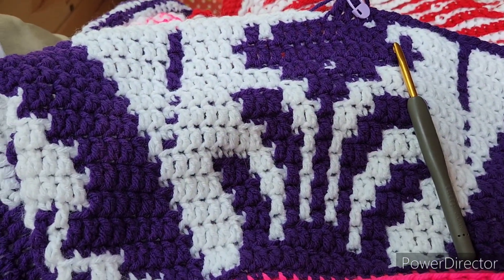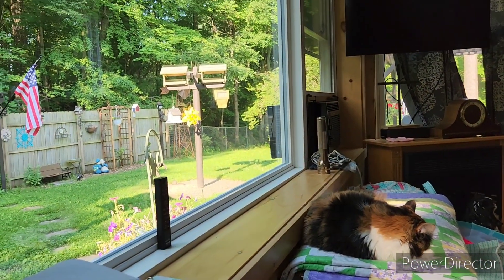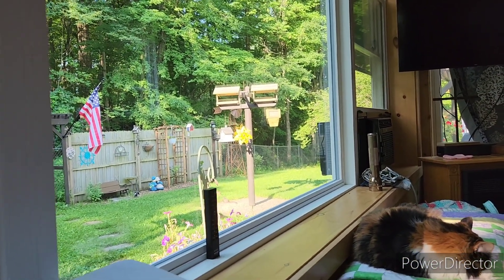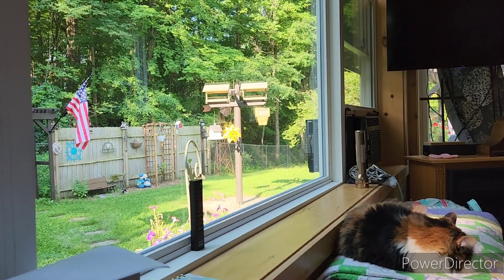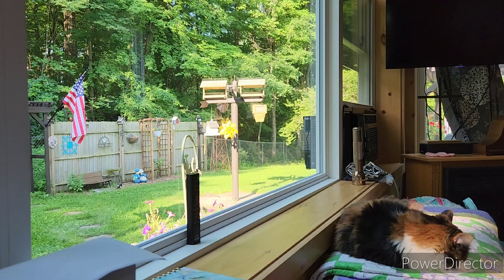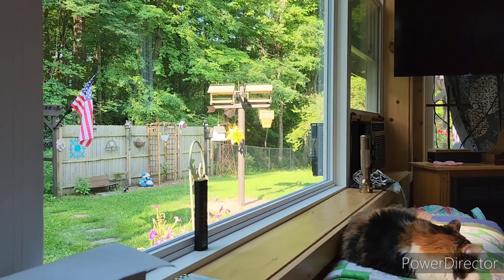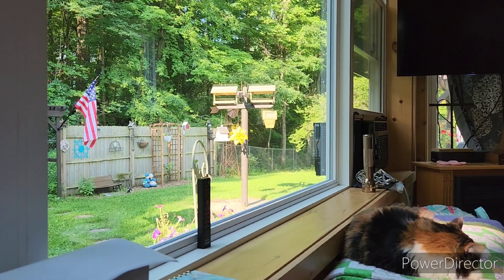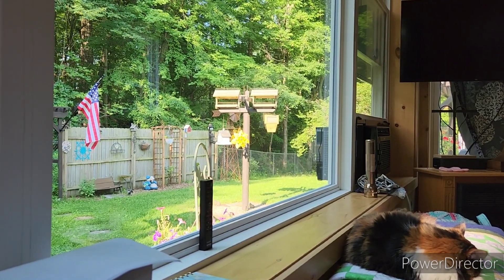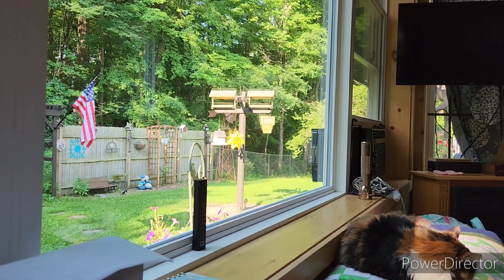Good morning, friends. Happy Monday. It is going to be a warm week here. It's already humid out. It's supposed to be in the 80s and we got a chance of rain for the next three days, which we really need. It's already 9 a.m. and it's 71 degrees out, and you can feel it outside already.